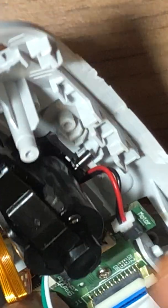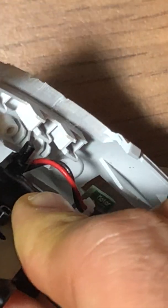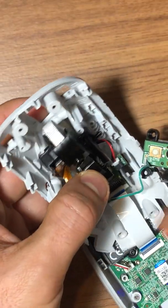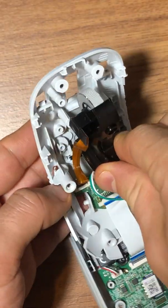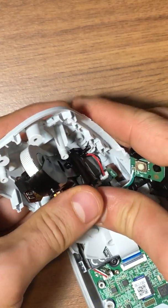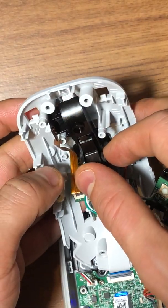Don't push too hard in a way that will break it. You need to be really in this upward position first, and then go down. Yeah, it clicked in very well.